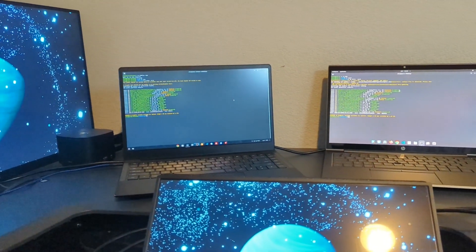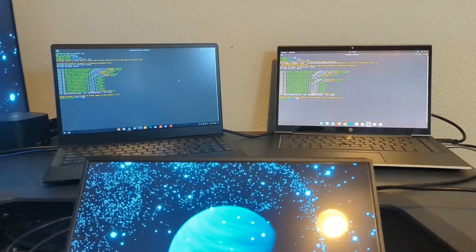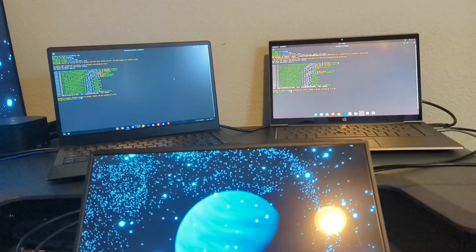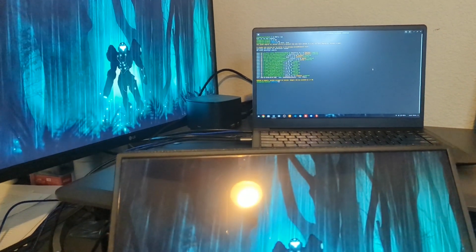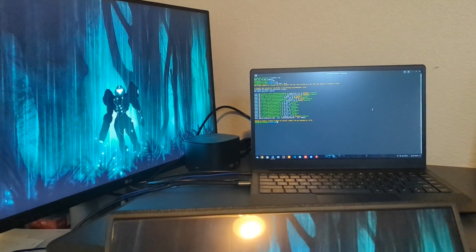As previously stated, if you use just a USB-C on the HP Dev1 it does not work, but if you use a hub, plug in an HDMI, and use that HDMI for the HP Dev1, you can in fact run two displays. With the Star Labs Star Book, you can plug right into USB-C — there's a USB-C display at the bottom and HDMI at the top, so you can run both screens with no problem, no adapter needed.